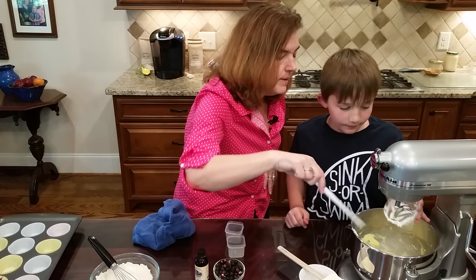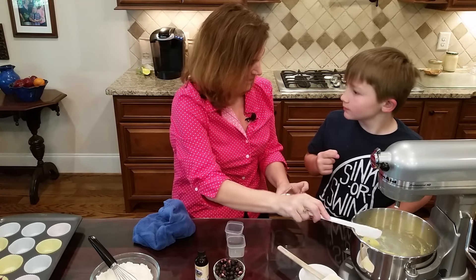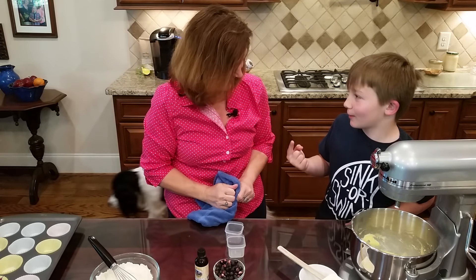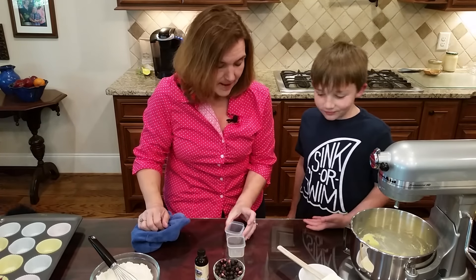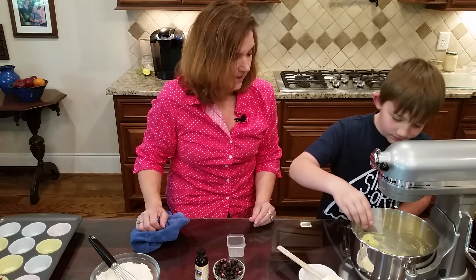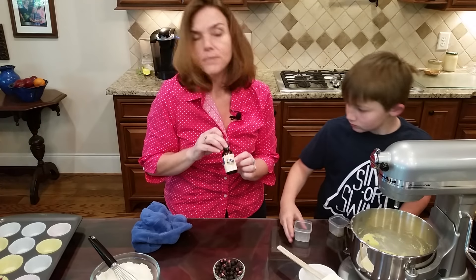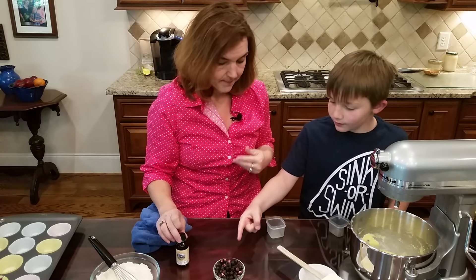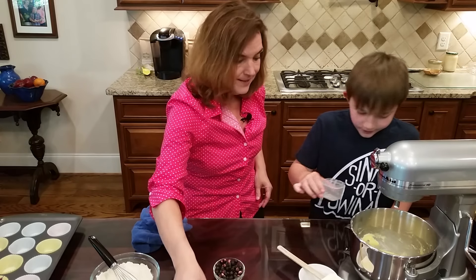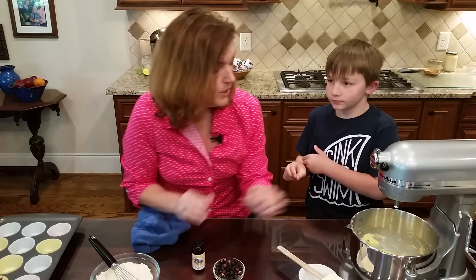Sour cream is not bitter at all - just really creamy. That was one-third of a cup. Now this is a teaspoon of vanilla - pour that in. And this is a full teaspoon of blueberry extract - the blueberry extract is what gives it that really nice flavor. Those freeze-dried blueberries we'll get to in a moment.